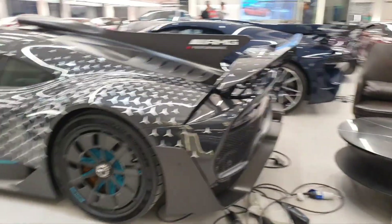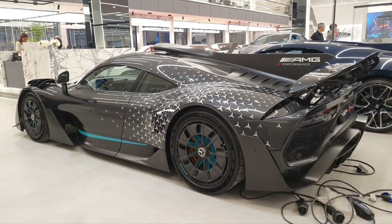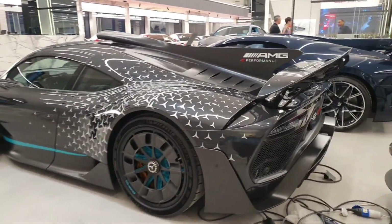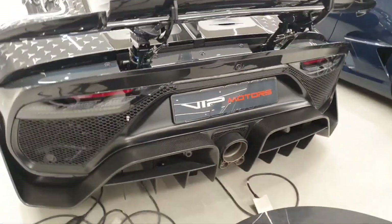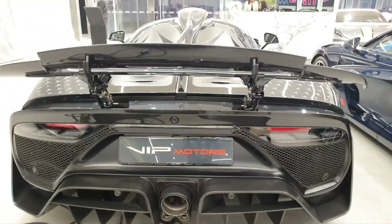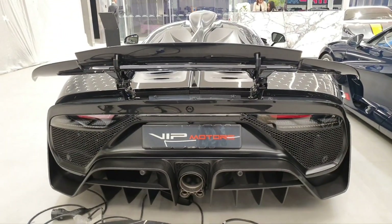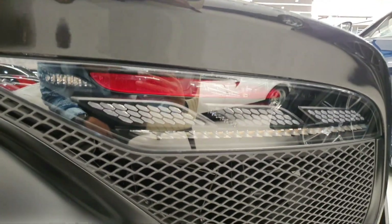What makes this car so special — is it just another hypercar? What's truly unique about it is that it has a Formula One racing engine. That engine is a 1.6-liter V6 turbocharged unit, and the car has four electric motors. One is directly connected into the turbocharger itself to reduce lag as much as possible.